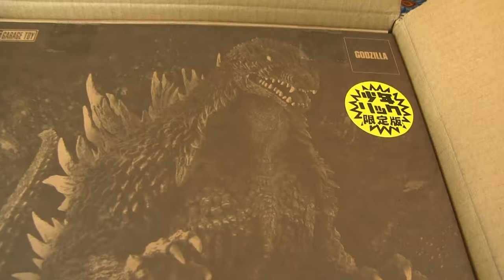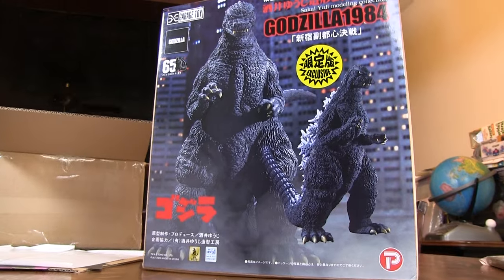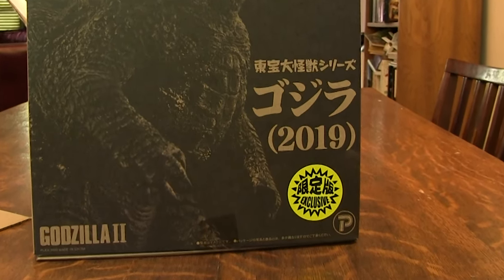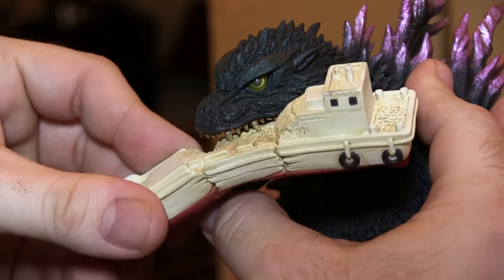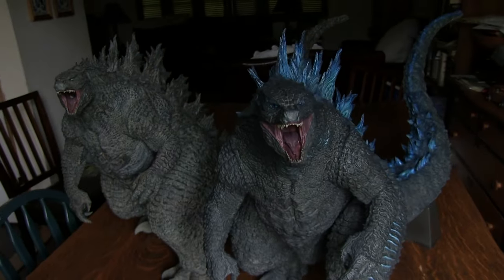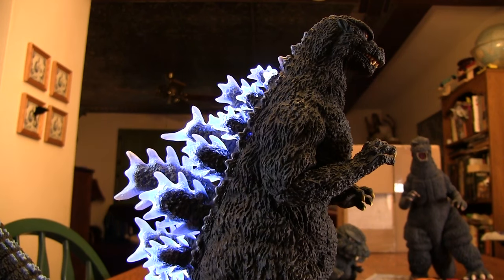Over the years, X-Plus has offered exclusive versions of their figures available only from the X-Plus store in Japan, known as Rick Editions. These exclusive versions often contain various accessories, swap-out parts, variant paint schemes, small bonus figures, or light-up functions.